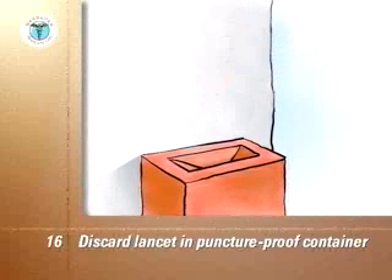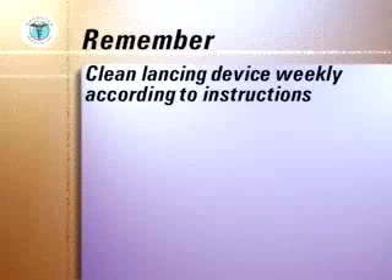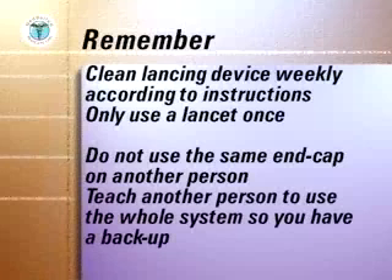When the container is full, cap it and discard it into the trash. Clean the lancing device weekly according to the manufacturer's instructions. Only use a lancet once. Do not use the same end cap on another person. Teach another person to use the whole system so that you have a backup when you need assistance.